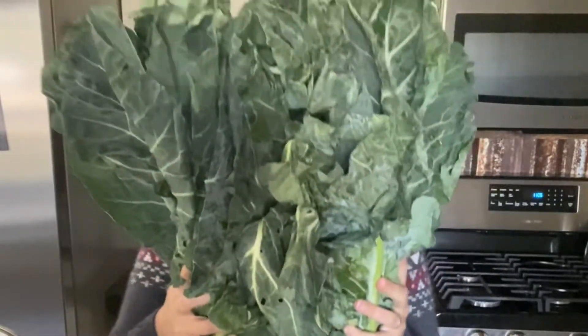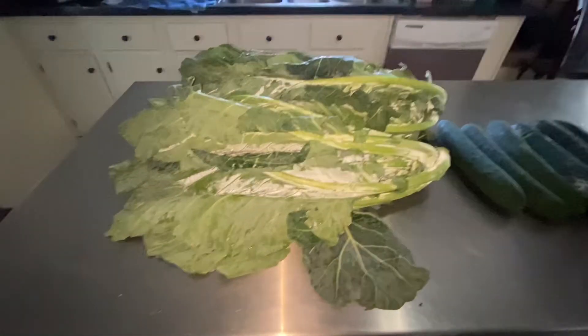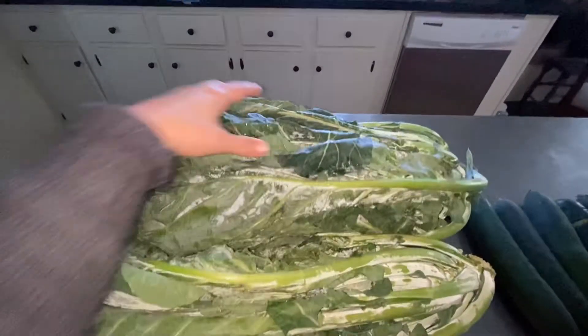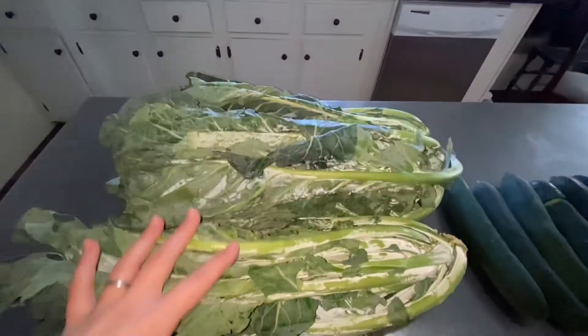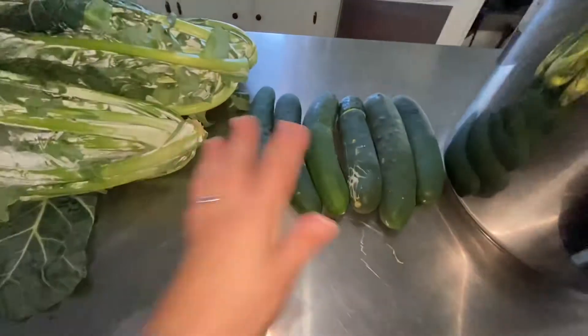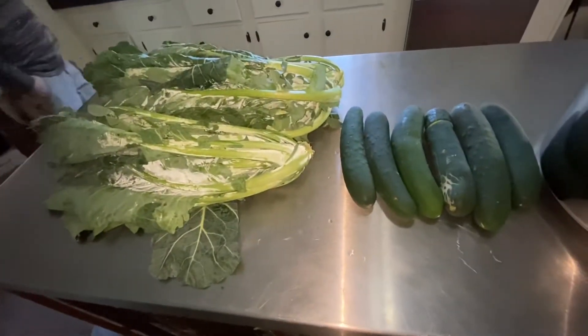Hello fellow travelers and welcome back to our Biggs adventure. Today we're gonna cook collard greens. A man stopped by Mr. Biggs' work this past week and was selling collard greens. He got these three huge bunches of collard greens and all these cucumbers for five bucks. Can you believe that?